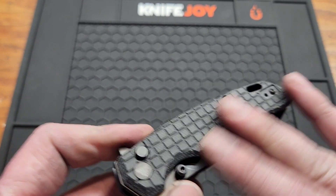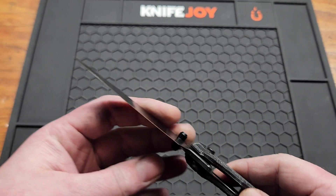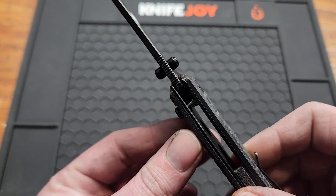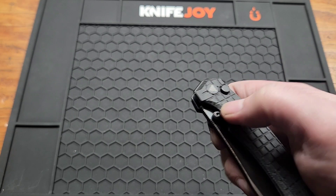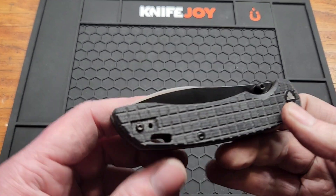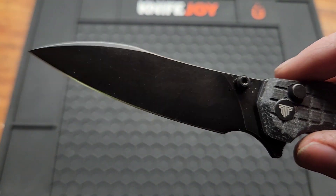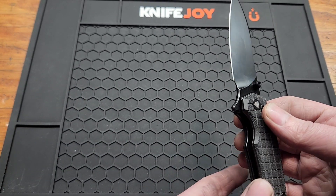This is the black frag micarta — kind of smooth, not a whole lot of texture besides the frag, which I like. The other couple versions don't have frag; there's blue micarta and a satin version. The button lock, as you can see, sticks up a little bit higher. You got a few opening options: your studs, your button, and your flipper. Got a lanyard hole and matching backspacer — love to see that. Blade is thin enough to be slicey.